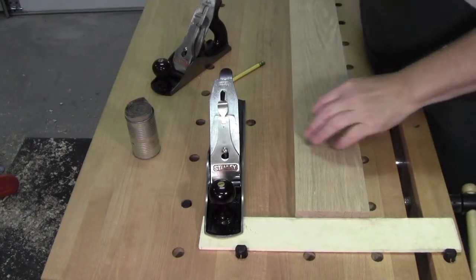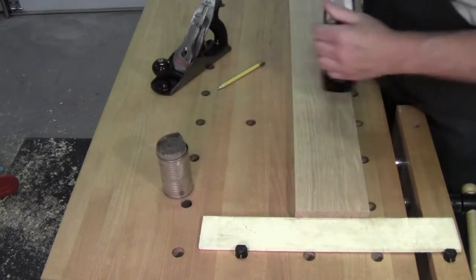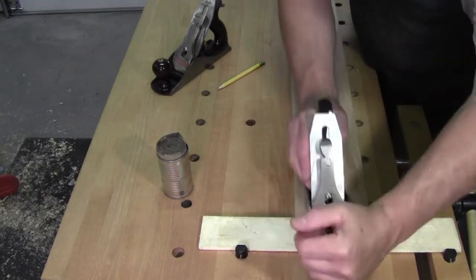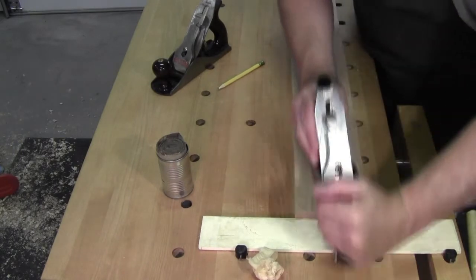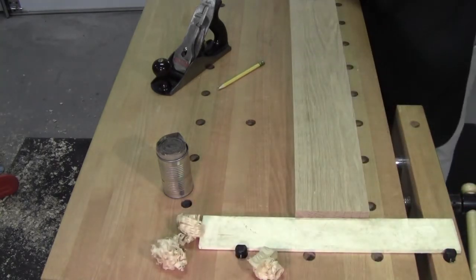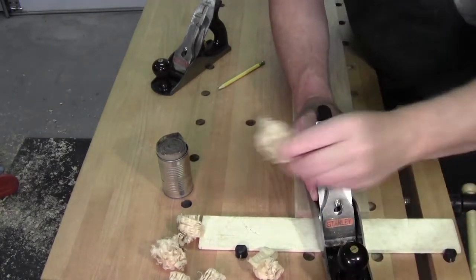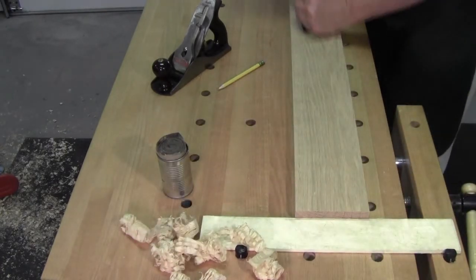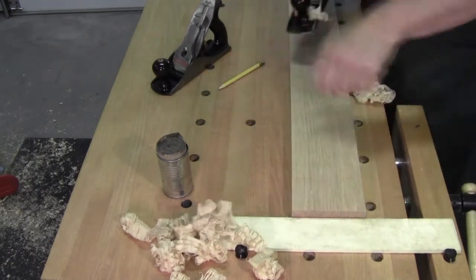Welcome back to the workshop everybody, so glad you could be with me here today. The wood I'm planing today is white oak — Quercus alba. It's probably in the top four contenders in my workshop for what I call hard wood. Some of you have wood from different countries that is much harder, more cranky, more filled with other minerals and resins than Quercus alba.